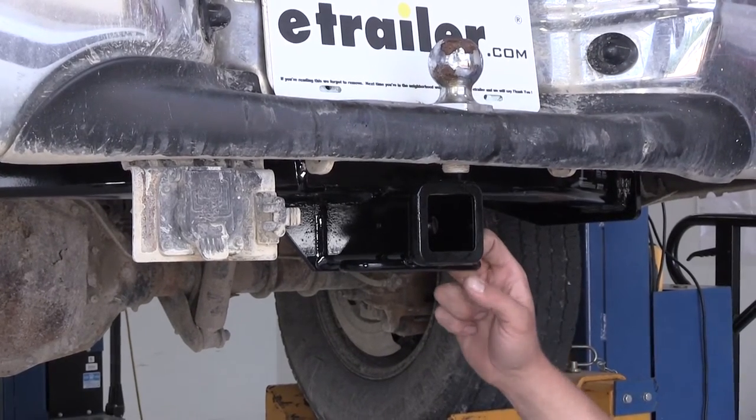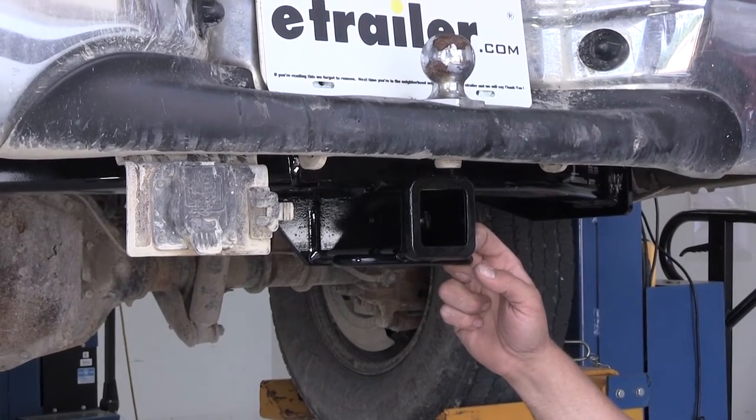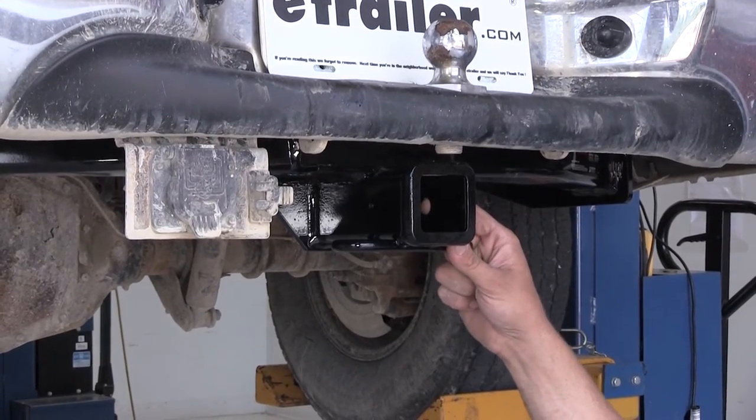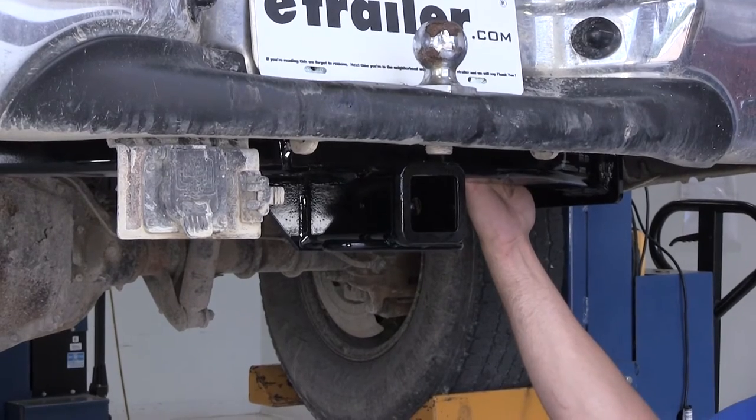Really easy installation — you've got existing holes in the frame rail of the truck. It's a matter of dropping through a few carriage bolts with spacers on them and then putting flange nuts on the bottom. It'll take you probably 20 minutes if you have to lower the spare tire, 15 if you don't. Really nice easy thing to do.